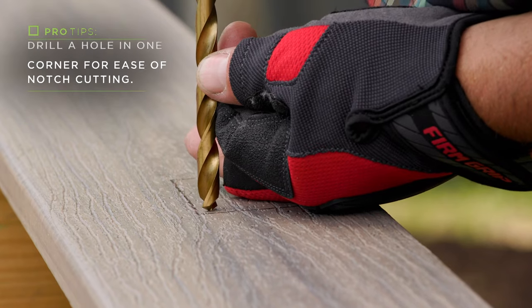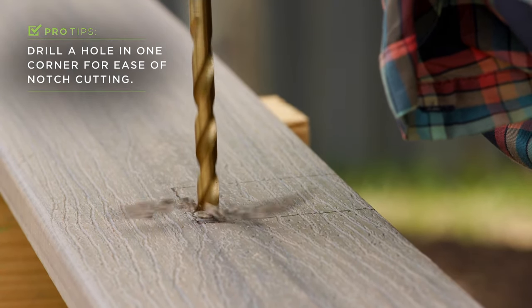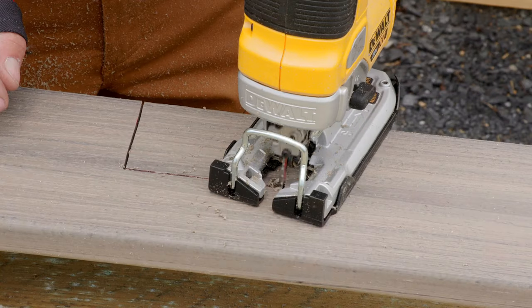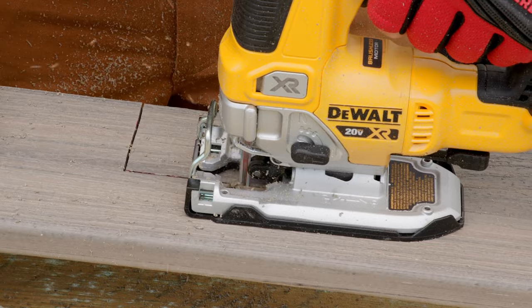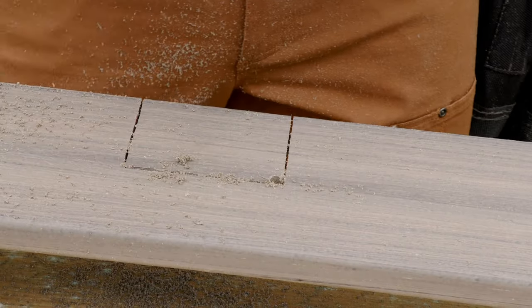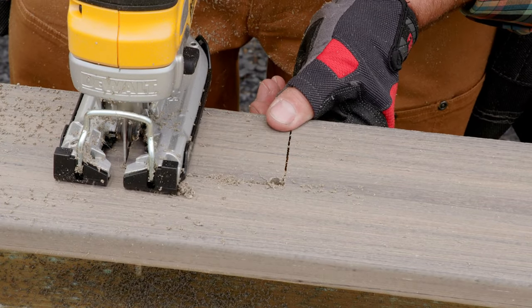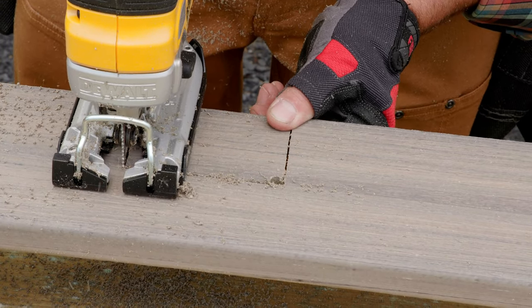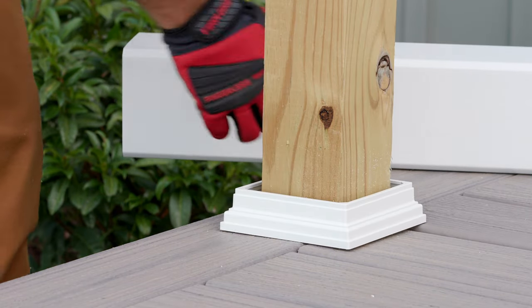Rather than trying to force the jigsaw blade to turn a sharp corner, I drill a hole in one inside corner that's larger than the blade. This allows me to easily turn the corner and continue with my cut. I like to make the first two cuts with a circular saw, then finish the notch cuts with a jigsaw. Since the notch cuts won't be seen, these cuts don't need to be exact or perfectly straight. The oversized notch will be hidden under the rail post sleeve and skirt.